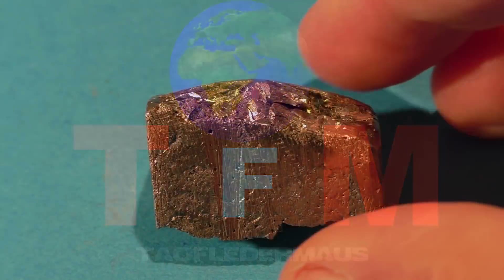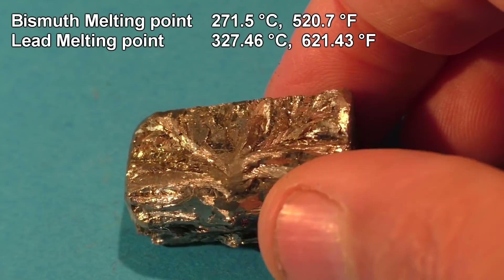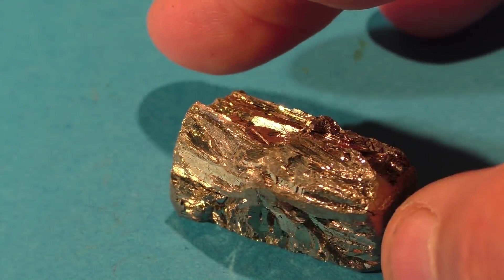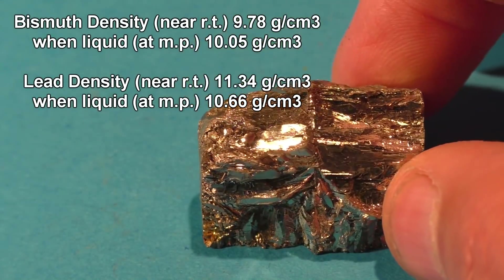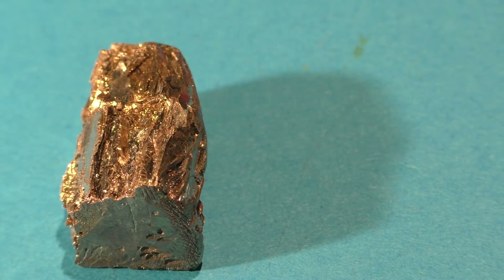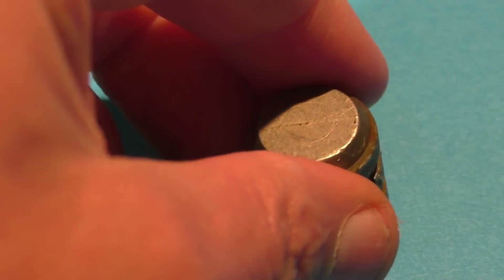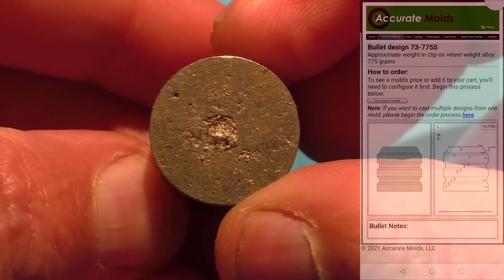Today we'll be testing shotgun slugs made out of the non-toxic metal bismuth. Bismuth has a relatively low melting point, even lower than the melting point of lead. So rather than machining this metal into the shape of a slug, you should be able to cast it like a lead slug. But unlike lead, bismuth actually expands when it solidifies from a liquid to a solid — lead shrinks. Despite these differences, Ed McGarr was able to cast these beautiful 12-gauge slugs and maintain the proper diameter and specs for a 12-gauge slug traveling down a rifled barrel.